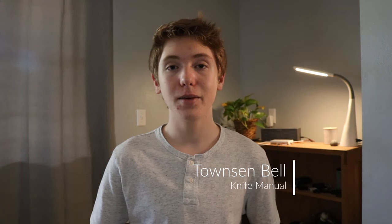Hey, what's going on everybody? Welcome back to my channel. My name is Townsend Bell with KnifeManual.com, and today I'm going to be talking about how to wrap and put paracord around your knife handle. There are a million different ways why you'd want to put paracord on your knife, but one reason is if you're out in the wilderness or in a survival situation, paracord is just an invaluable material to have because it's super strong and versatile. If you have it on your knife handle, as long as you have your knife, you have paracord.